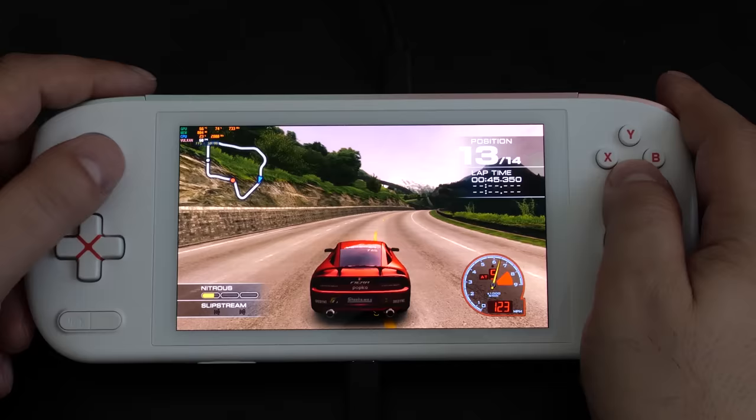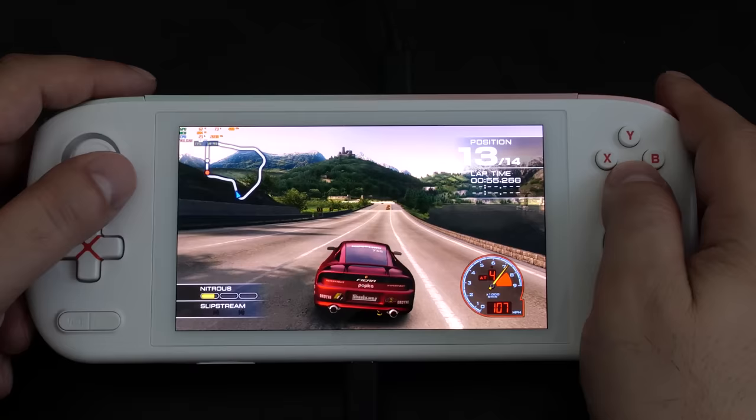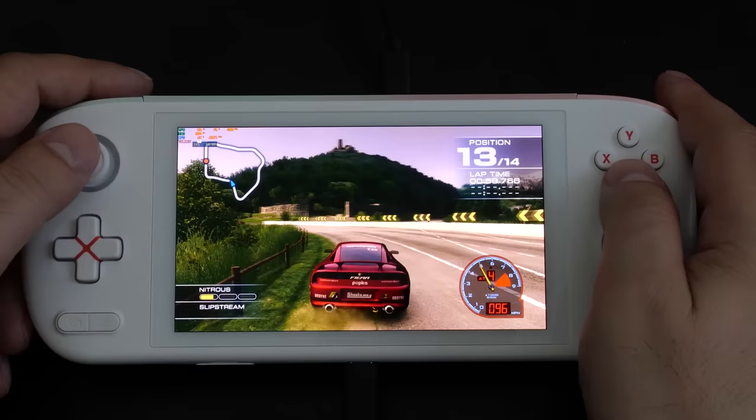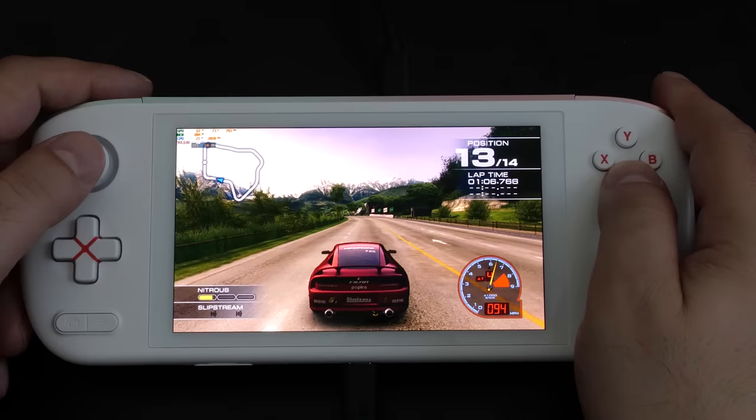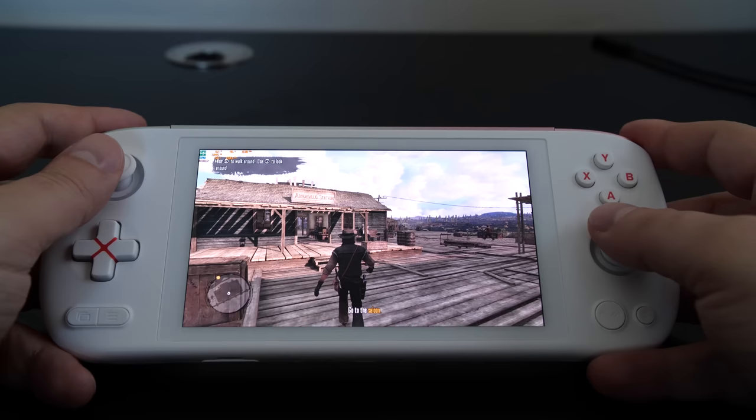For more demanding emulators such as Xbox 360 and PlayStation 3, you absolutely want the maximum TDP from the device, but keep in mind you'll only get about one hour of battery life. For 8-bit, 16-bit, and some 32-bit emulation, dropping the power down to 8 watts or lower will work fine and you'll get a lot more battery life. At full tilt you'll be getting one hour of battery life before you need to plug in the charger, and fan noise at this level gets quite high.